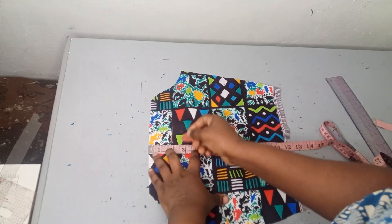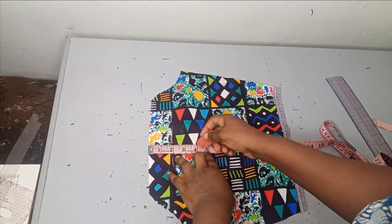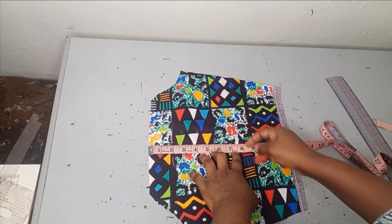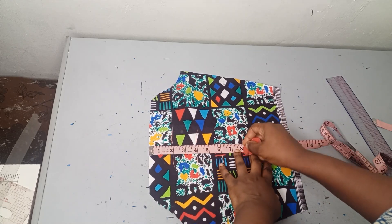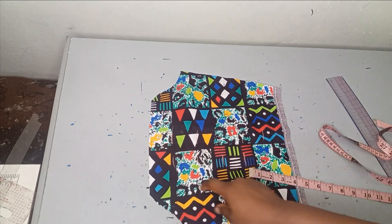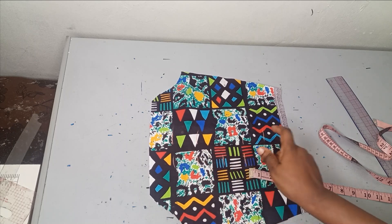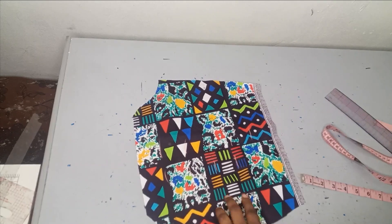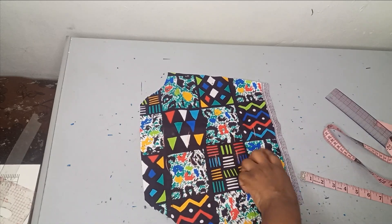Now you're going to be marking that. After 2 is 4, after 4 is 6, after 6 is 8, then after 8 is 10. So we're going to be having 6 layers — layer 1 will be on the uppermost part. So you'll have 1, 2, 3, 4, 5, 6 layers.